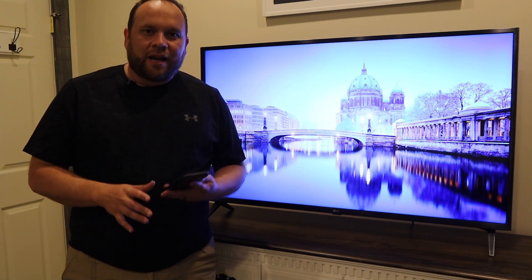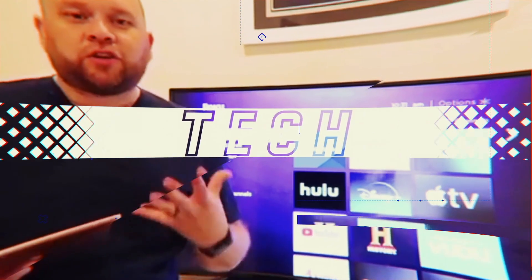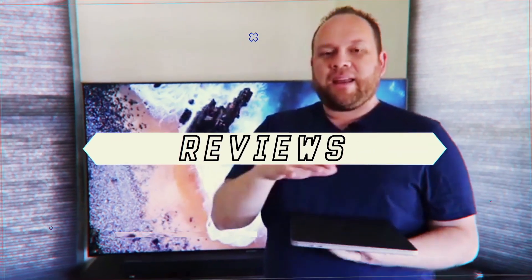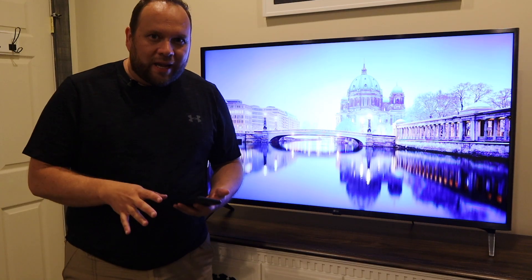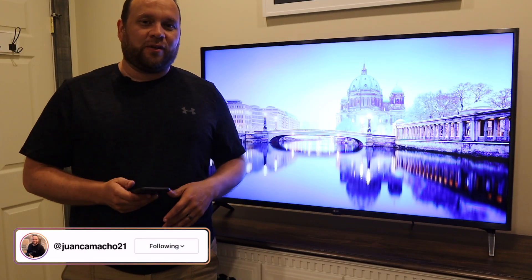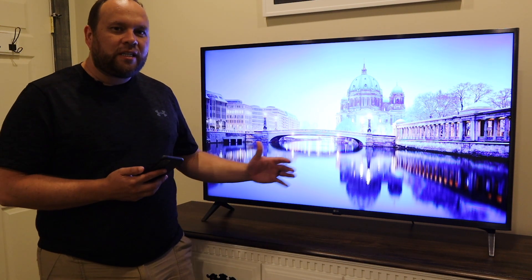In today's tech video I'm going to show you guys how you can take your iPhone and mirror it to your LG TV. Hey guys, Juan here. Thanks for stopping by my channel and checking out this video. Today I'm going to teach you the step-by-step process of how you can screen mirror your iPhone to your LG TV.